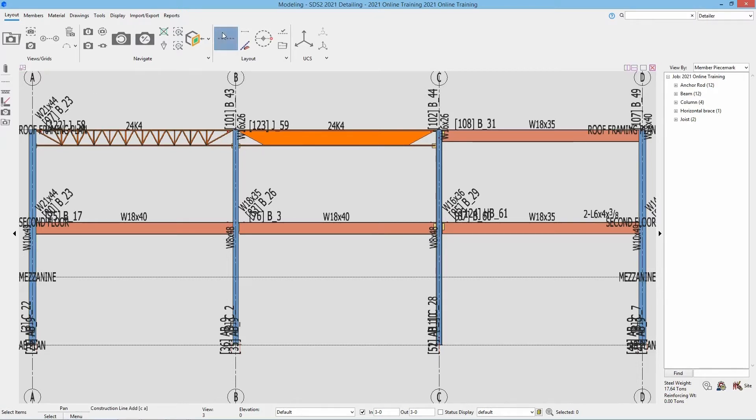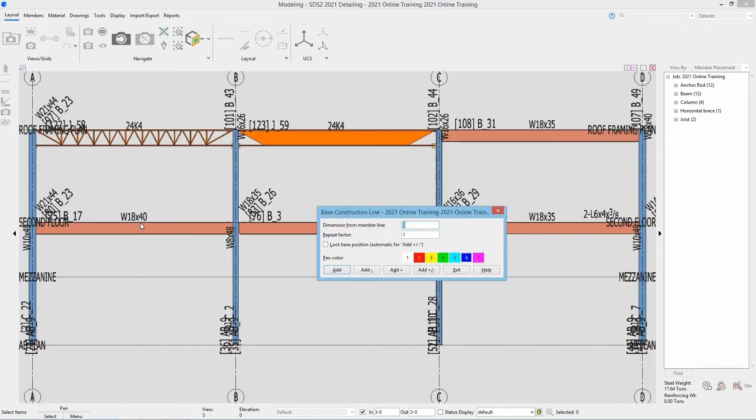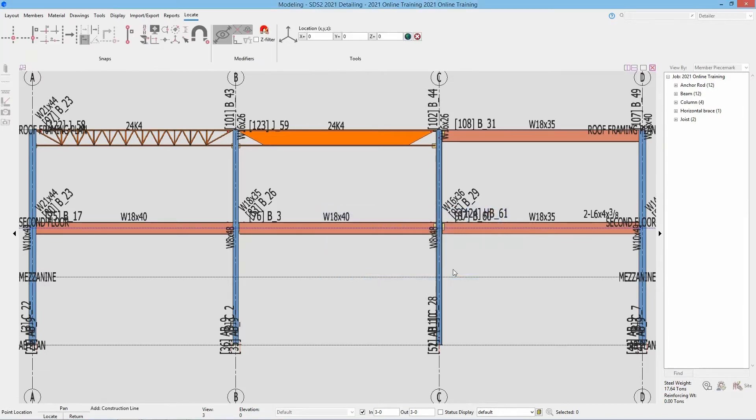For this let's do construction line add, and for our snap we need to make sure we select base member line. Now we can select the W18 by 40 and go down 9 inches. I can either type in 9 here and go add, or negative 9 and enter — either way. Go ahead and hit the exit button.